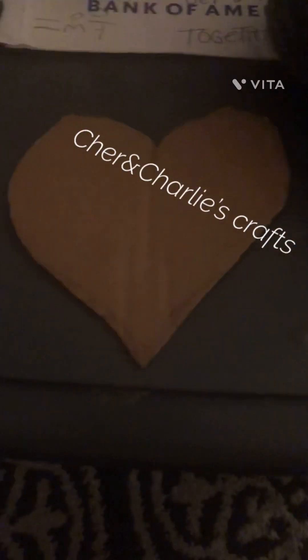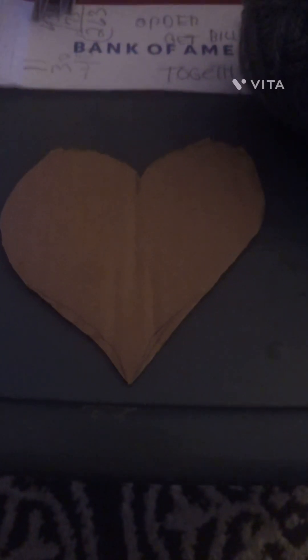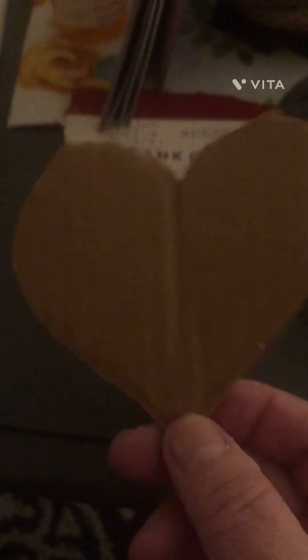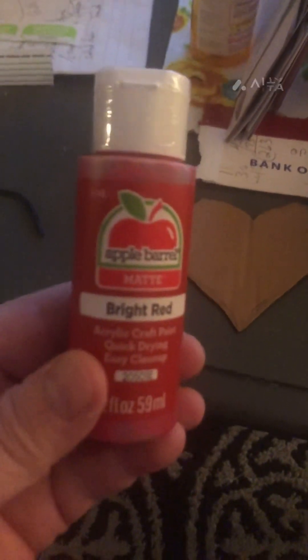I'm going to start a craft and we're going to be doing it in segments since it takes time for paint to dry. So if you'd like to work along with me, I cut out a cardboard heart — it's not perfect, but who wants perfect? Using Maria's bright red matte paint, I'm going to paint it red.